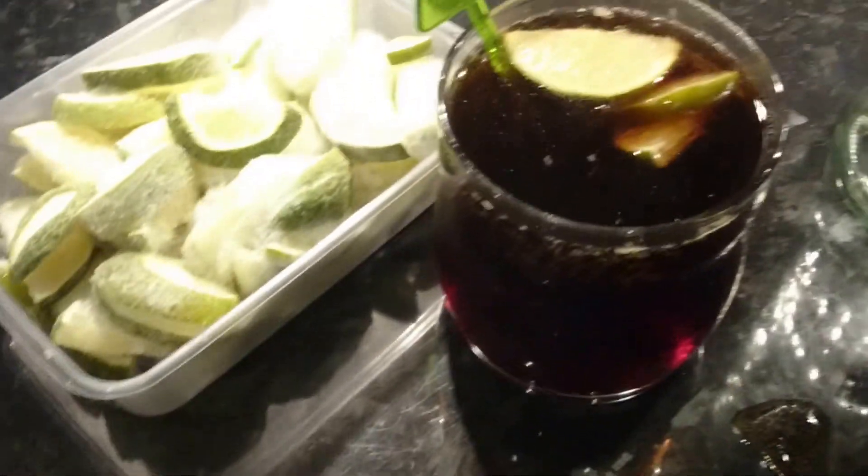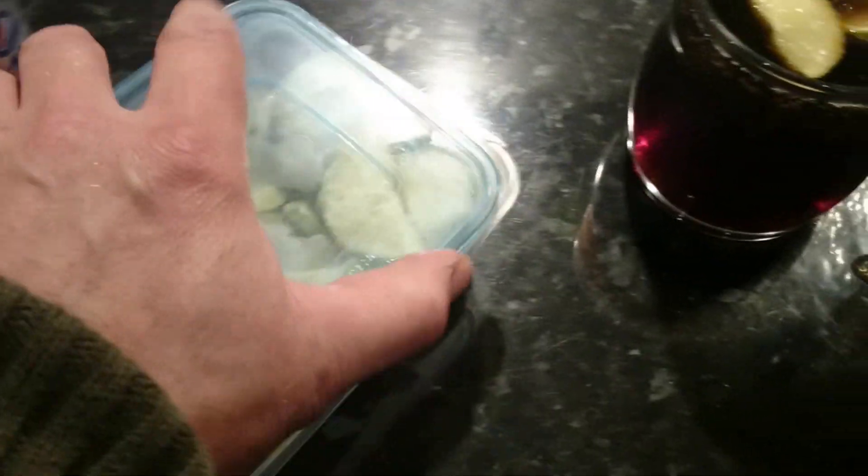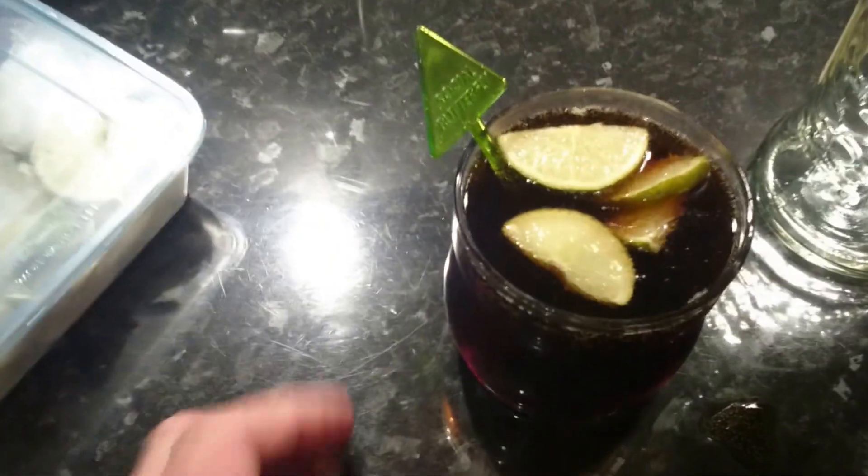Mix that up. Oh yeah! How does that get your taste buds going? Nice and refreshing. Simple rum and Coke with lashings of lime. I was going to put some ice in it, but the lime actually acts like ice anyway because it's frozen, so it saves me watering down the drink.